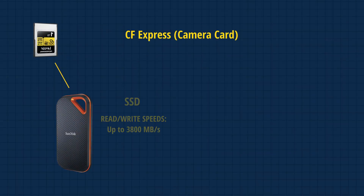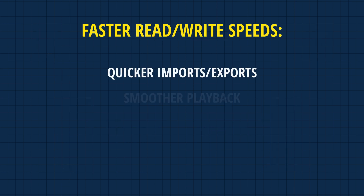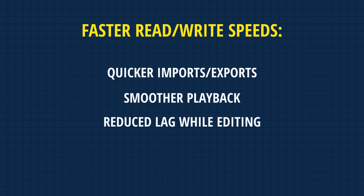The speed of your drive that you're working off of is actually super important because it is gonna play a factor into the speed of your workflow. When you offload from your camera card onto an SSD, the process will typically be much quicker than if you were offloading directly to an HDD. A faster speed means quicker file imports and exports, smoother playback of 4K footage, and overall reduced lag in your editing software, which all play a factor in you getting your edit done in a timely manner.